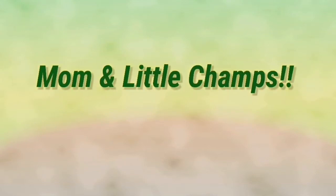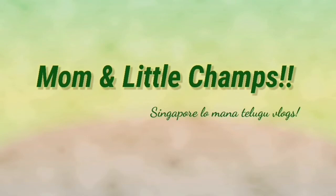Hello everyone! Welcome to Mom and Little Champs! This is my Televue Vlogs in Singapore. Today,